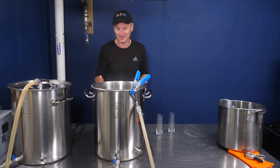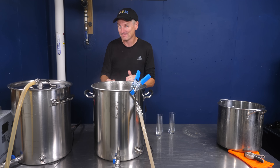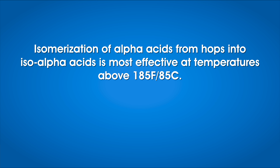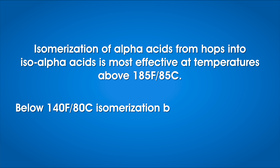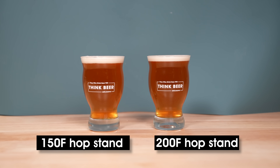These hops are going to be isomerizing during this 20-minute period since we're still almost at boiling — this should be a more bitter beer. The isomerization of alpha acids from hops into iso-alpha acids is most effective above 185°F or 85°C; below 80°C, isomerization basically becomes negligible. It's iso-alpha acids that contribute bitterness to beer. My 150°F hop stand resulted in virtually no further isomerization, but my 200°F batch had an additional 20 minutes for isomerization to occur, so in theory there should be more bitterness.